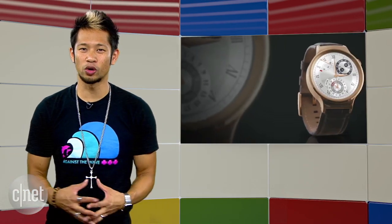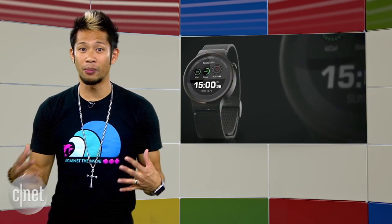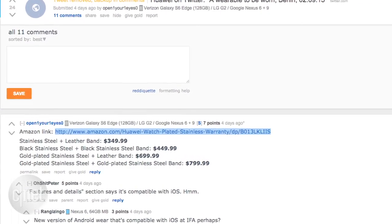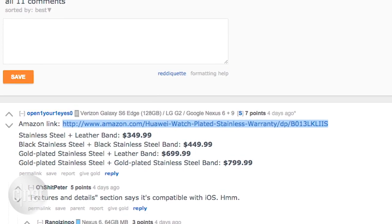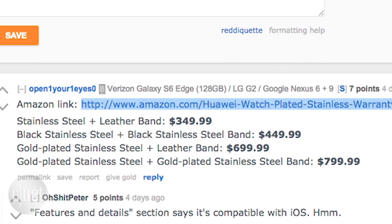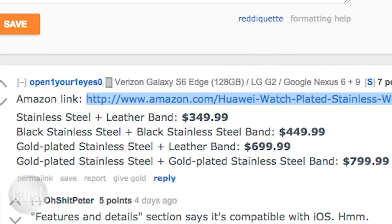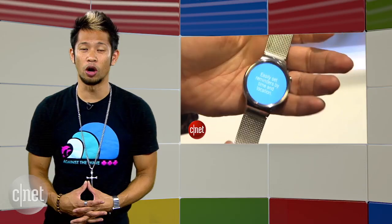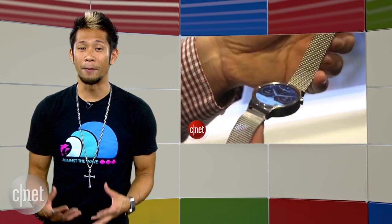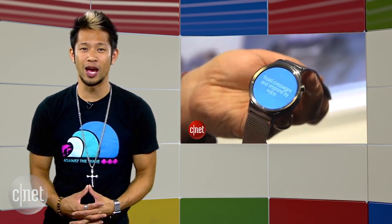But what might be the best-looking smartwatch to date? It's the Huawei Watch we saw at Mobile World Congress. The Amazon pages have been pulled down, but it's been revealed the watch will come in four variants based on color and material, ranging from stainless steel with a leather band starting at $349, up to $699 for an all-gold plated stainless steel version. A deleted Huawei tweet also pointed to a September 2nd announcement with a curious iOS compatibility that might have been foreshadowing the recent Android Wear app announcement.